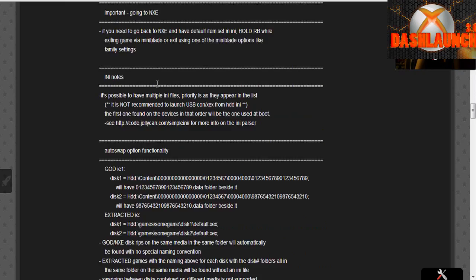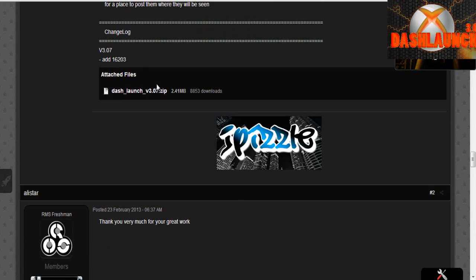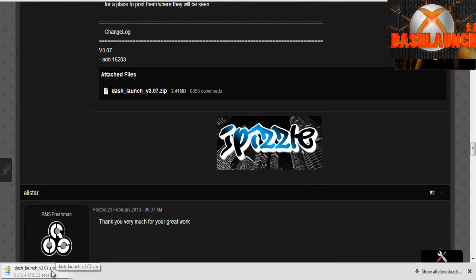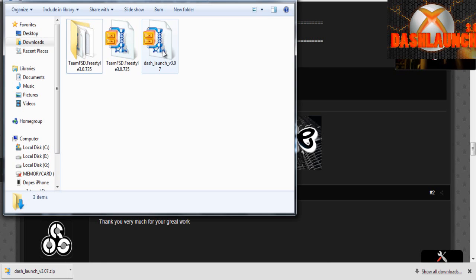You're going to need to download Dash Launch. I'll put a link in the description to this exact webpage. If for some reason the link does happen to die, just go out and find Dash Launch. As of right now, March 27, 2013, Dash Launch 3.7 is the latest version, so that is what I'm linking you guys to. Go ahead and download that.